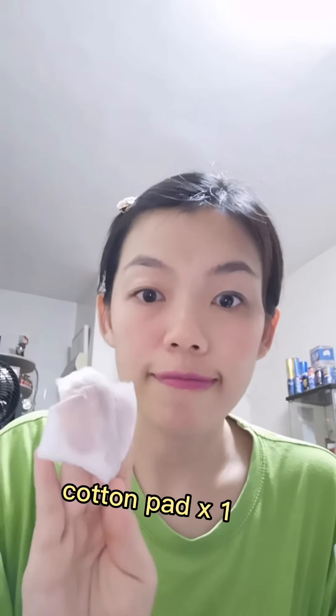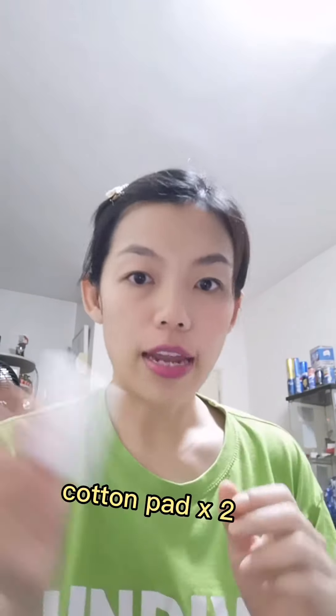Maybe let me start with using this one. Okay, I'm using one piece of it, and you can see it's all captured inside. This is one piece, and another one, just to make sure my face is clean thoroughly. Normally after I remove the makeup with this cleansing lotion, I will still wash my face another time with my facial cleanser, just to make sure the dirt and the makeup all comes out and didn't stay on my face.